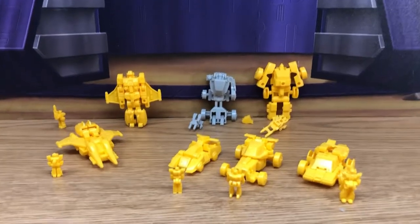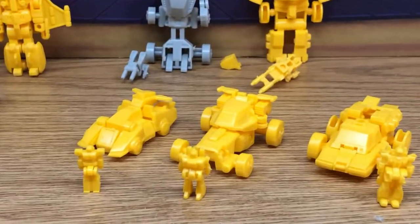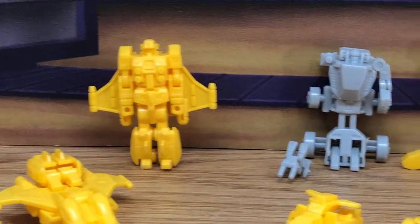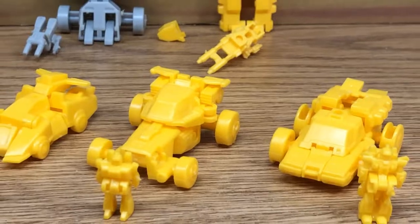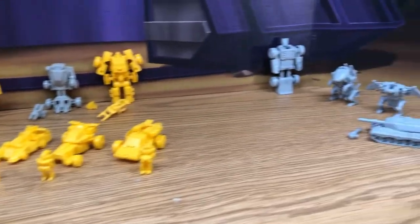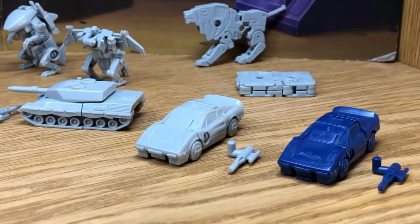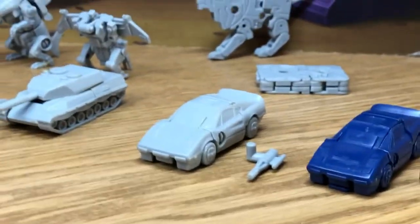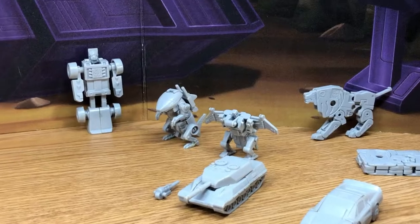Here's a look at some more miscellaneous Transformer items in my collection. These are mini model kits that came with those Japanese candies, things that I actually got when I was a little kid. I want to make this video just to have something to refer to when looking back at my collection, because I don't plan to take these out and play with them.